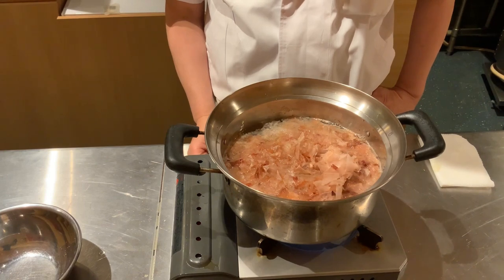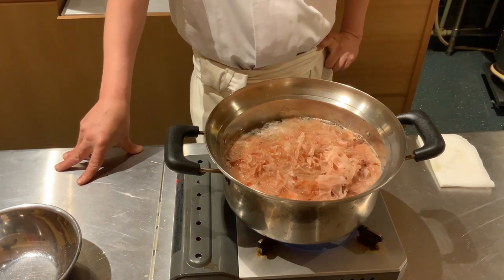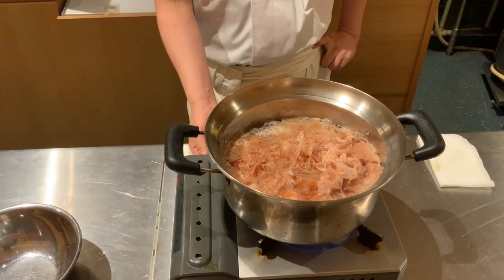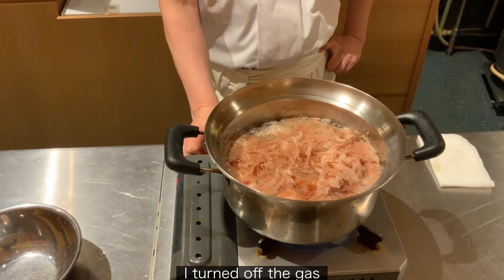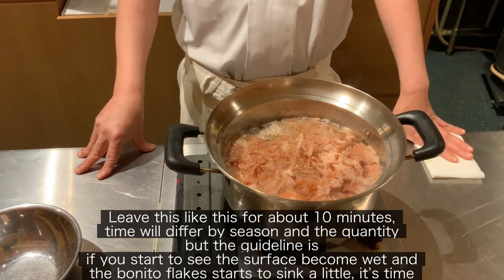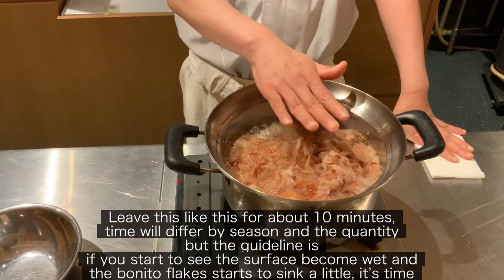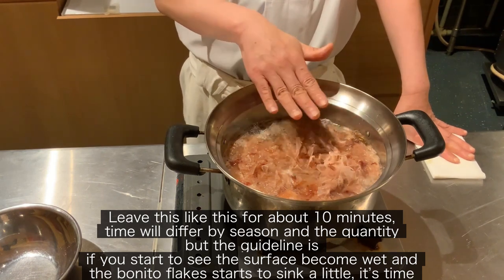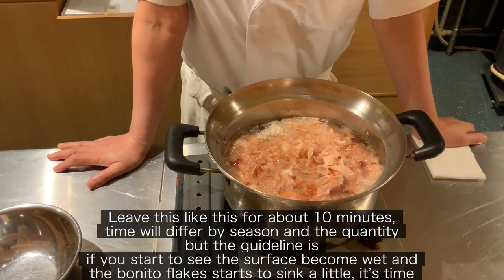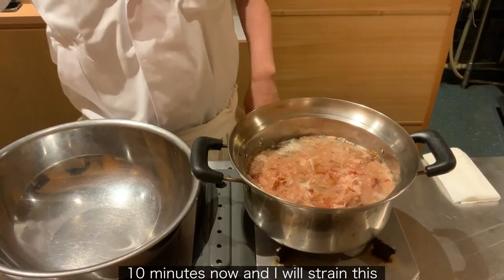I heated this pot until the temperature came down. I turn off the gas. Leave this for about 10 minutes. Time will differ by season and quantity, but the guideline is: if you start to see the surface become wet and the bonito flakes beneath start to sink a little, it's time.